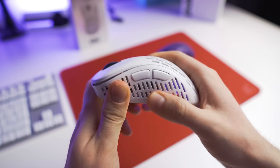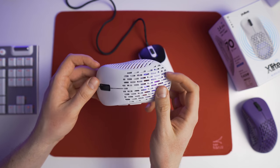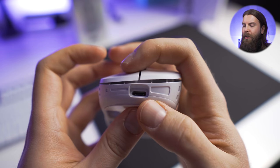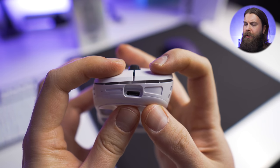Other than the weight, the build quality is also exceptional. There is no shell flex, no rattle, and pretty much no creaking — it does creak when you use a lot of force, but nothing that would actually happen in real use. The whole mouse is covered with these line-like holes, but they do not bother me as much as honeycomb holes usually do. There is absolutely zero side play on either button, but there is some pre-travel depending on where you click from, and also some post-travel, but nothing that would bother you in game.